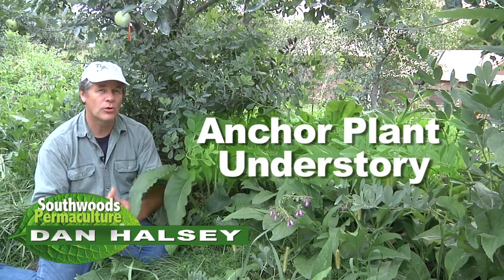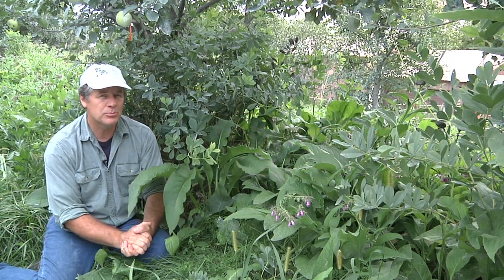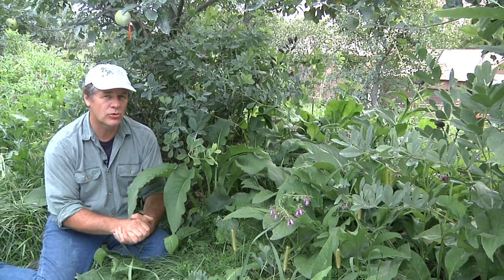We have our seven-layer forest garden — we've kind of worked on that. But really when it gets down to that anchor plant, that diva plant that you want to grow your fruit with, you have to build a system around that.